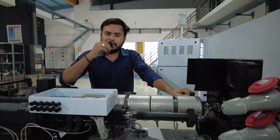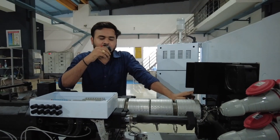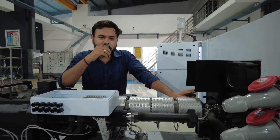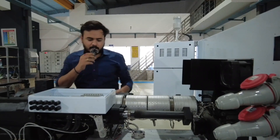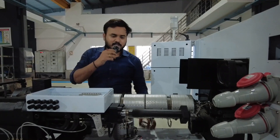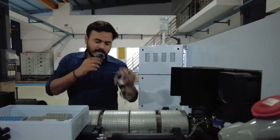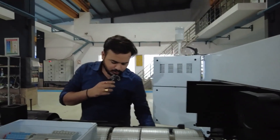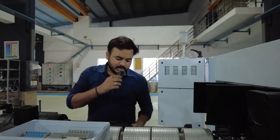The band heaters used in injection molding machines are of two types: ceramic and mica heaters. I'm going to show you both types of heaters right now. I have both heaters here — this is the mica heater. You can clearly see that it is coated with mica material, and the other heater is a ceramic heater. Both heaters are in band shape, so they are known as band heaters.